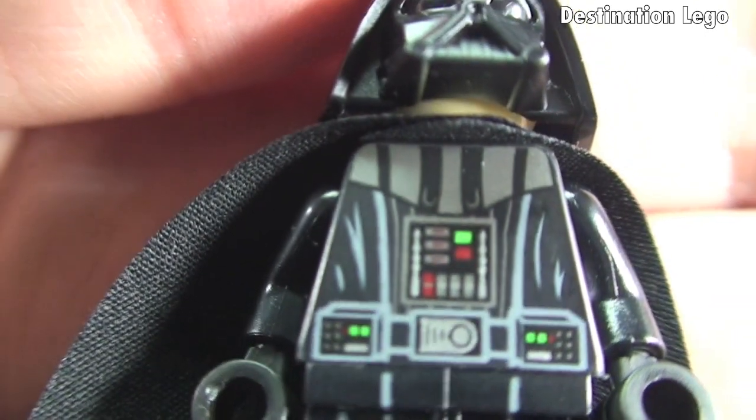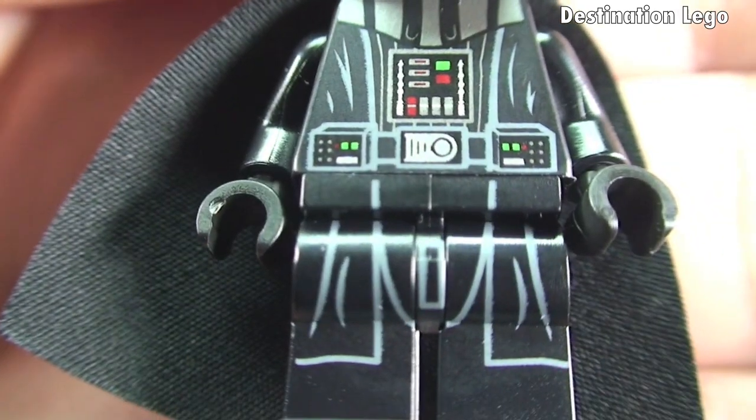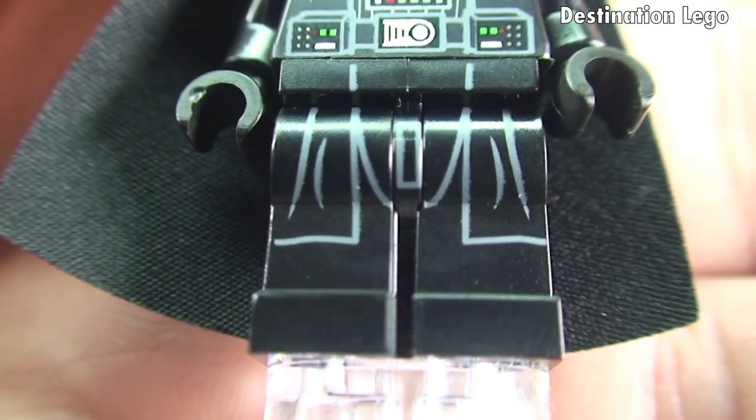Let's have a look at that front torso printing, continuing nicely down into the legs.